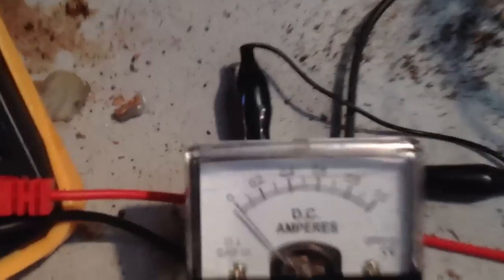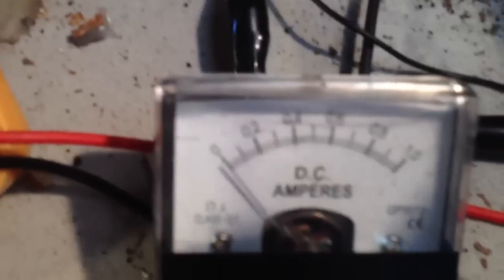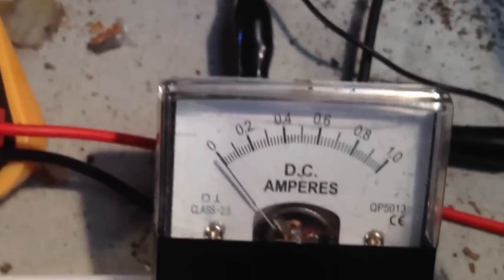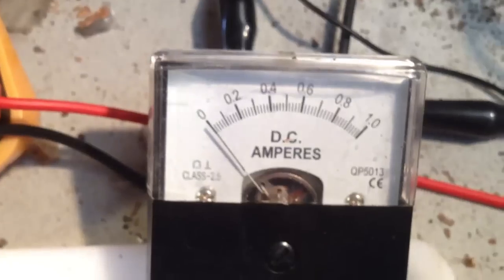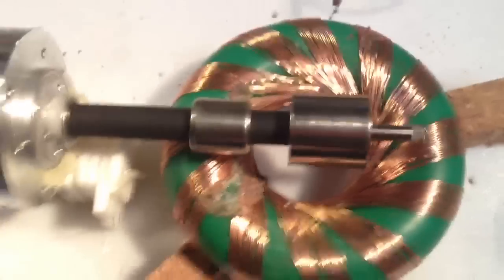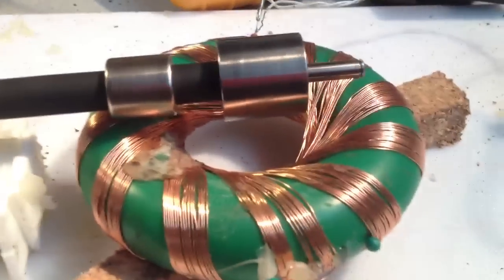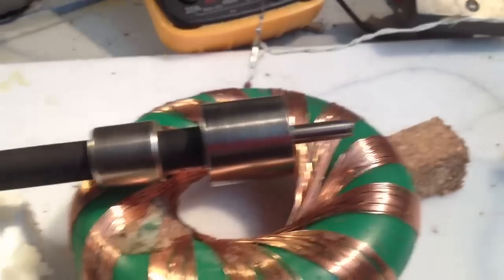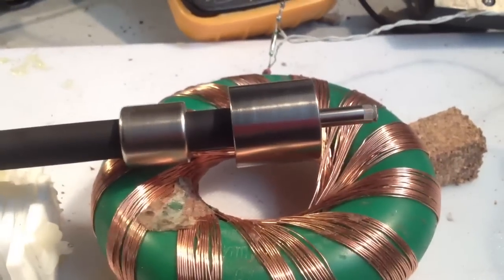Current draw is really hard to measure on this — you can probably just barely make it out, it's moving a little bit. Anyway, I really like this motor because it's a fun one to play with. It's a bugger to get those reeds tuned, but when you get it right, last time I had one of these running, it ran for about a week on a D-cell battery.